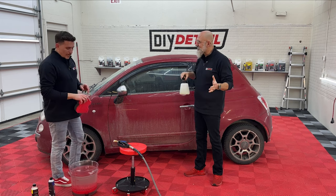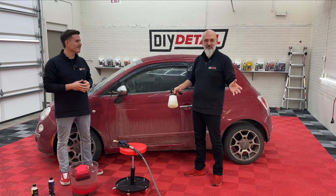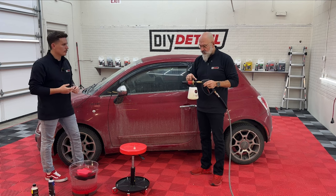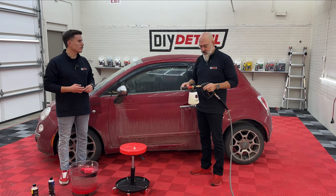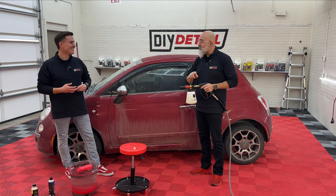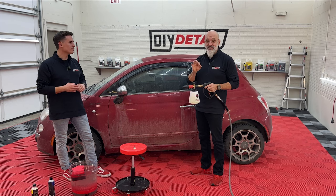We have people watching from all over the world, and we have availability now in many countries and territories, and it's going to keep growing. If DIY isn't available where you are, call up your favorite distributor and ask them for DIY Detail. Now with the rinseless in the foam cannon, you don't want to start by aiming it at the car — aim it away from the car first just to make sure the quick connect is secure, because tips can go flying.